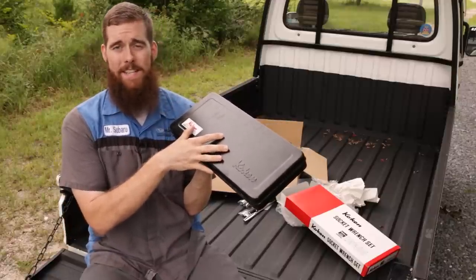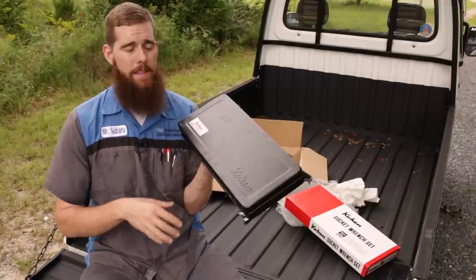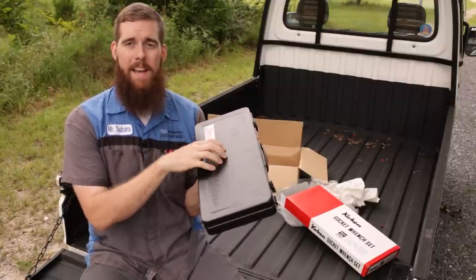Snap-on hasn't done this since the '60s or '70s, nor has any of the other tool truck brands really. This is a thing of years past. Amazing — they give you a steel case, not blow-molded plastic.